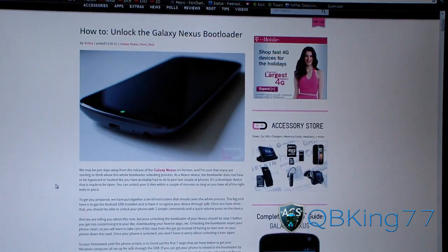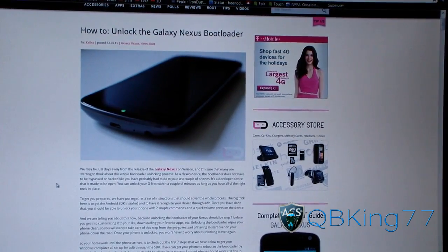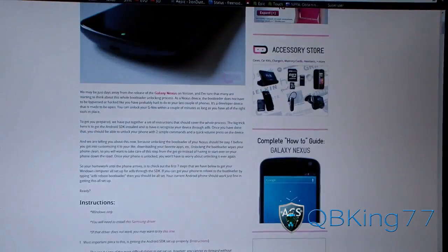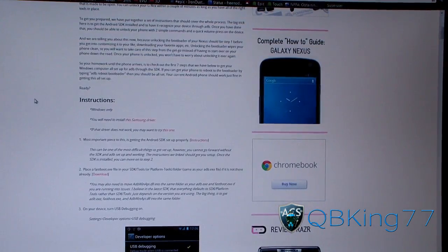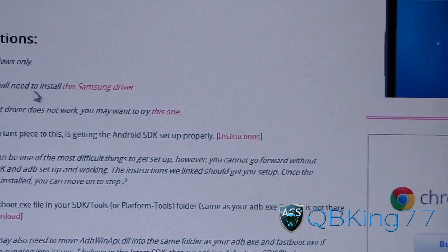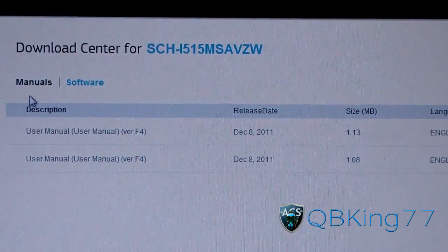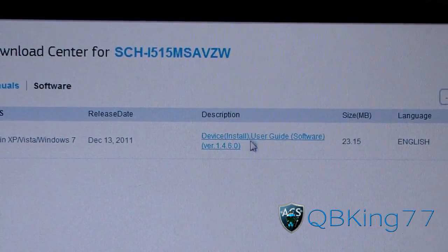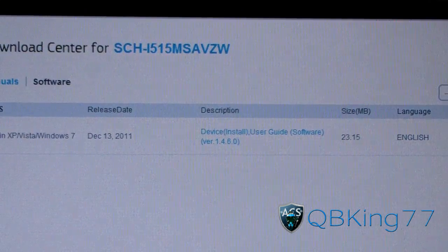You're first going to need to click on the link in the description of the video. It takes you to this site — how to unlock the Galaxy Nexus bootloader. Scroll down. You're going to need to first ensure you have the drivers installed on your PC. So click on this Samsung driver. It might take you to Samsung's website. Click on software and then click on the driver right there.